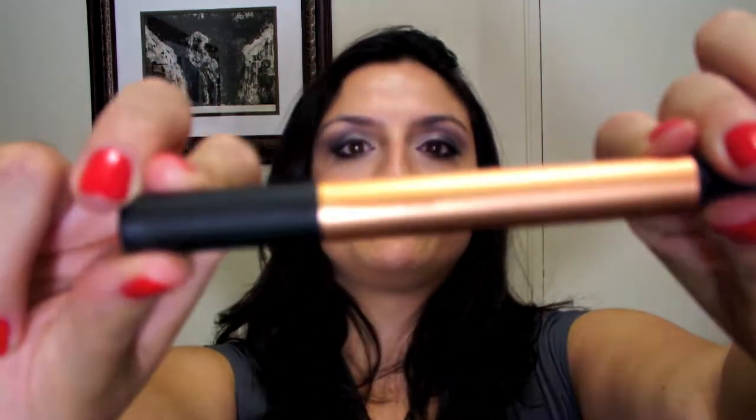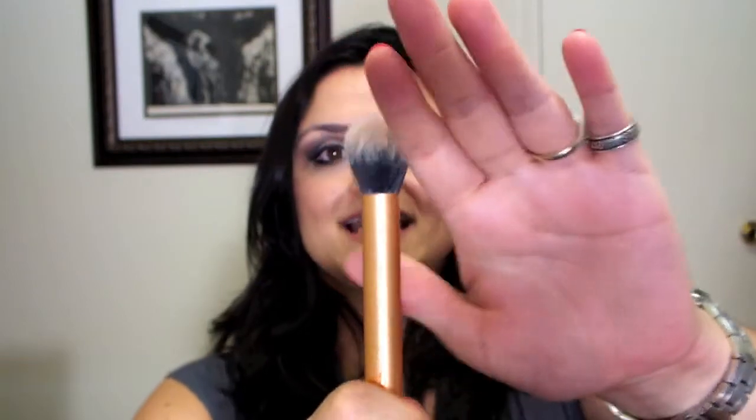This one is called the Contour Brush, but it's kind of small for contouring. Mostly what I use this for is highlight on the cheekbones, or sometimes for setting powder over concealer. It could work for contouring, but I have better brushes for that.